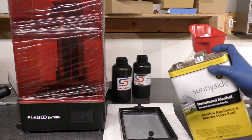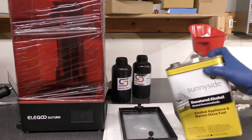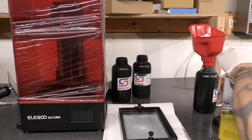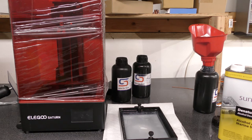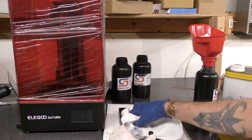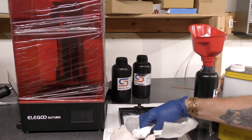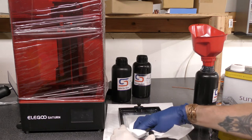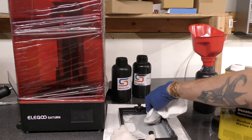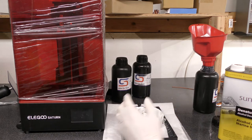You can already see it start to crystallize. What I do first is add some denatured alcohol — that will stop the chain reaction. Then I just sop it up with paper towel and I never let it get dry.